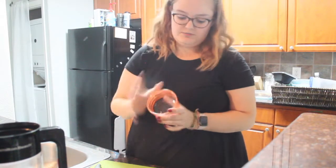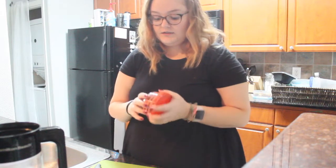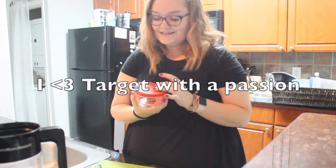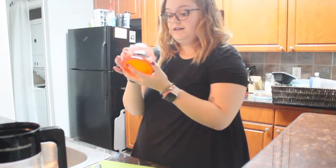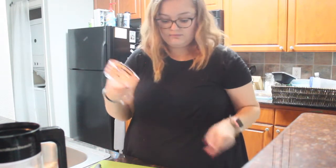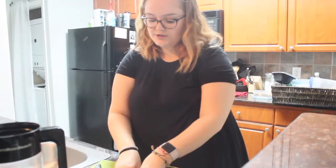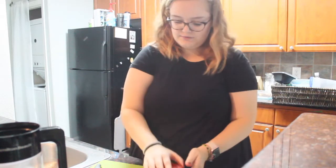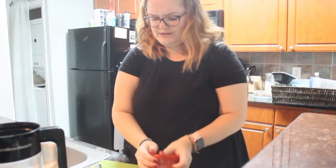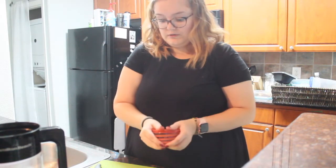I have these cute little ramekins from Target — they're from Maroon Essentials. They're one cup, so eight ounces, which is handy if you need to measure something. That's what I'm going to put my radishes in for tonight. Actually I will use the lid, because I can put ranch on the lid and just dip into it — since I don't have any small containers for dipping sauce.